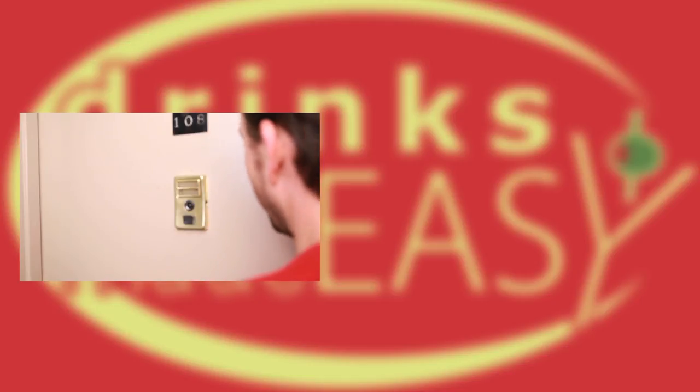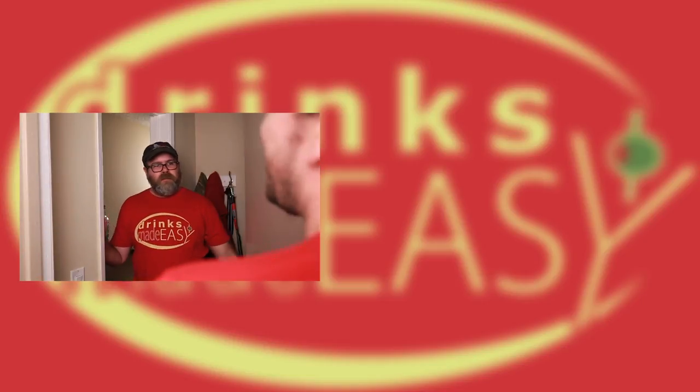Mike. Yeah. You're supposed to say who is it? Who is it? Paul. Oh, hey, man. No, you don't open the door. Oh!